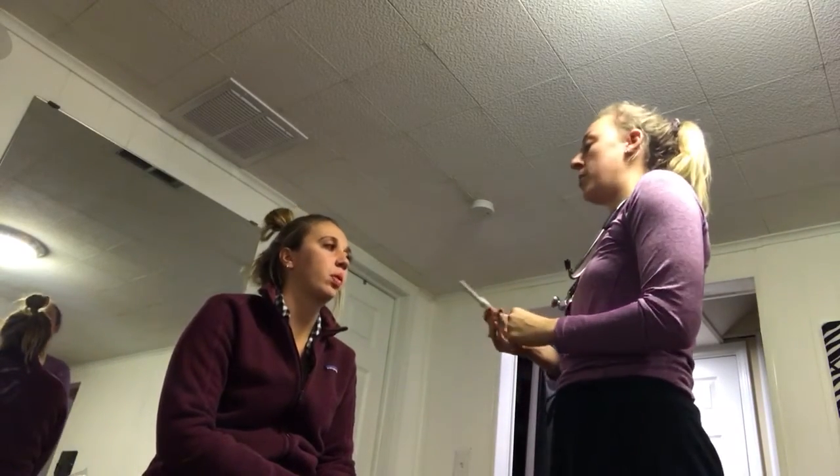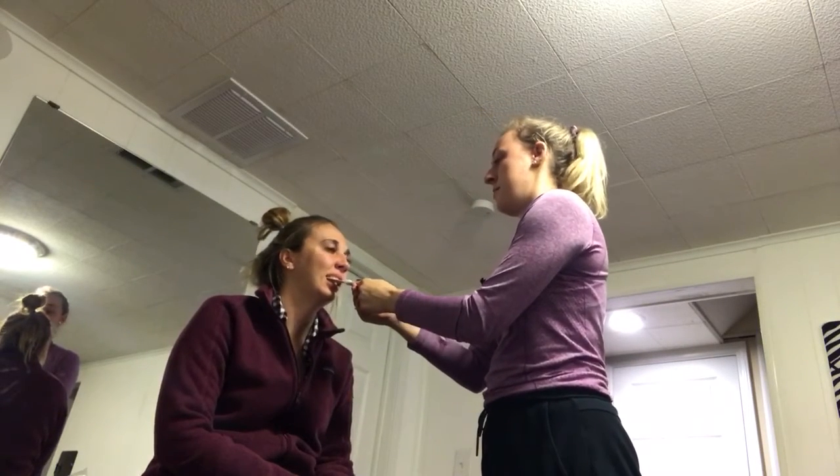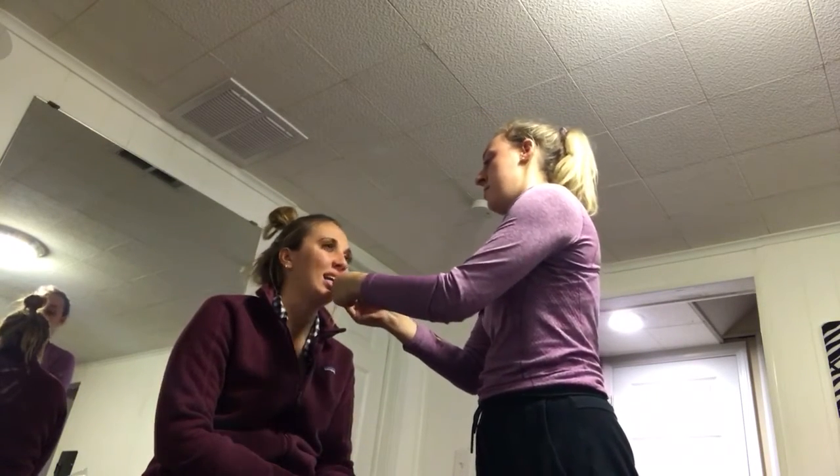I'm going to grab this — I'm just going to have you bite down on this. I want you to open your mouth and bite down. Any pain? And the other side — any pain?